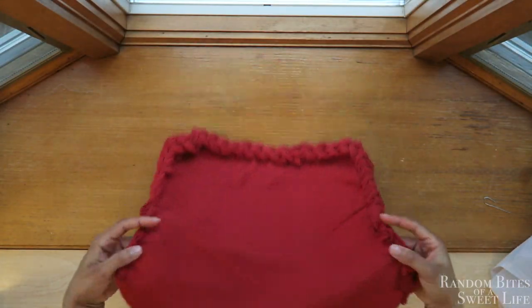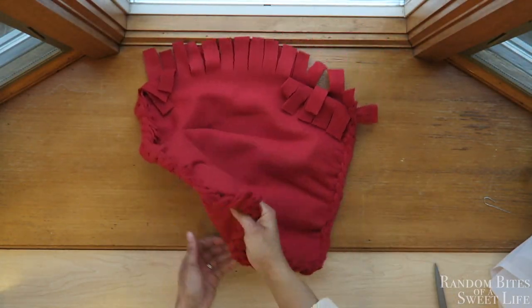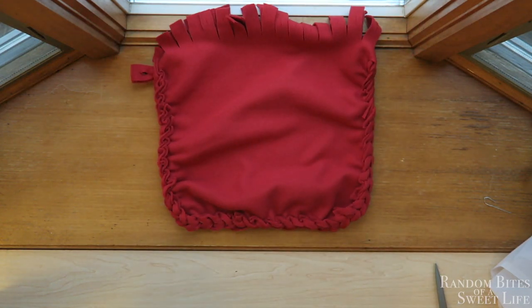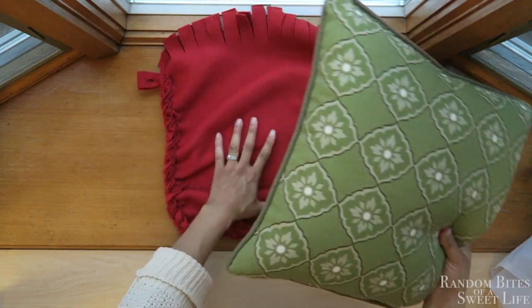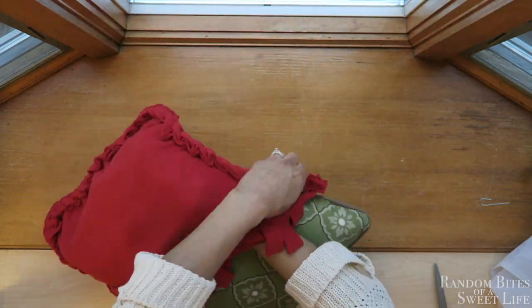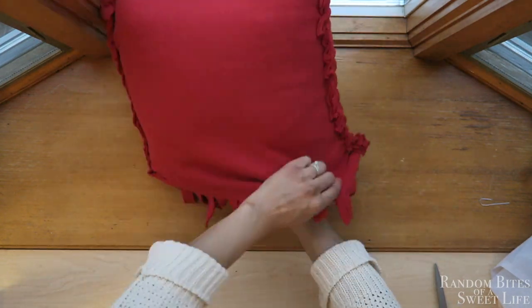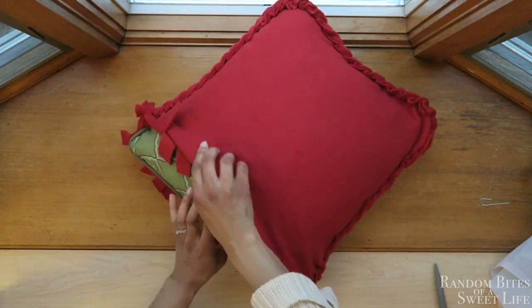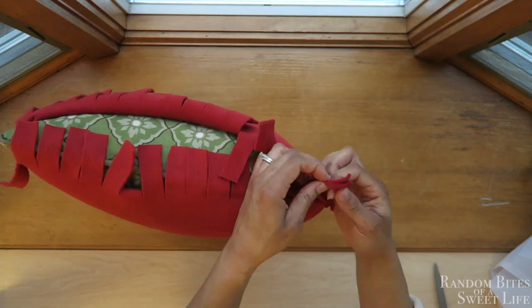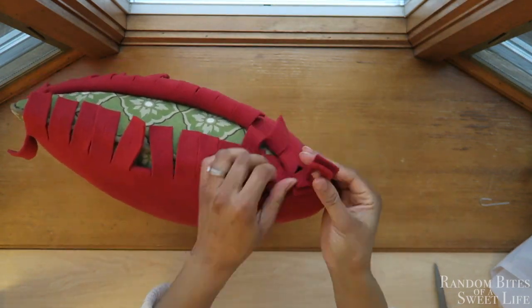As you can see, some of the flaps need to be tucked in, but I'm not worrying about that right now. I'm just going to take out my pillow — this is an 18-by-18-inch pillow — packing that pillow in, and then doing the exact same thing to seal up that end.